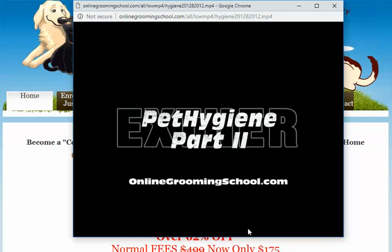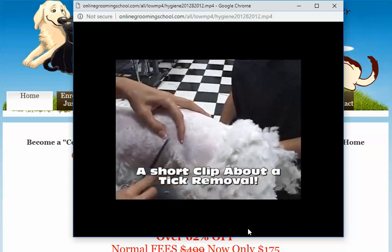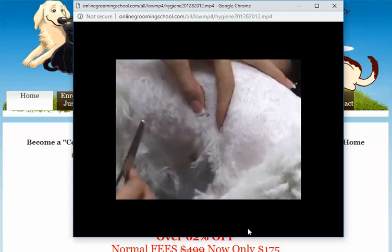So here we have a tick. A tick is relatively larger than the average flea — you can actually see the little legs. I'm going to zoom in on it. There you go. One thing about a tick is you want to remove the head as well.